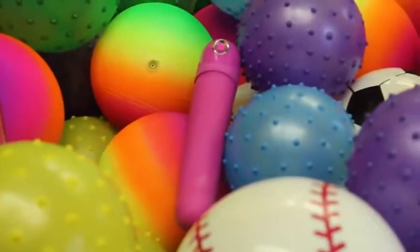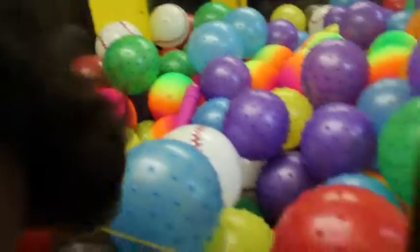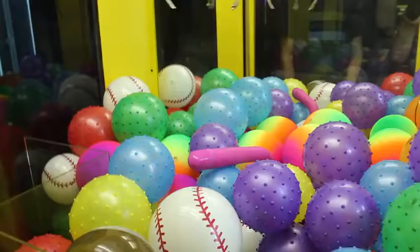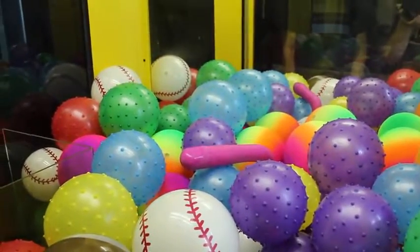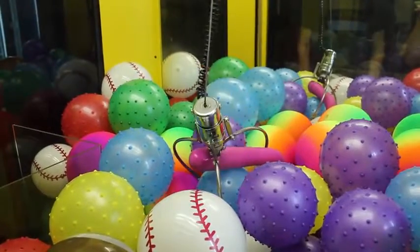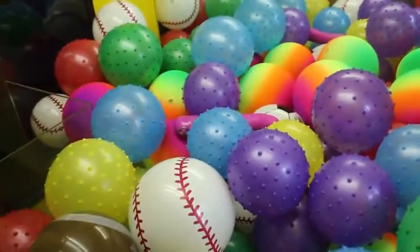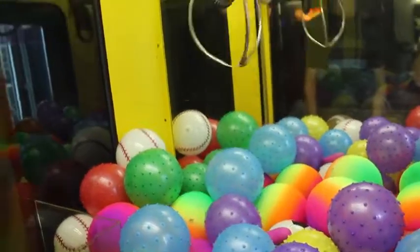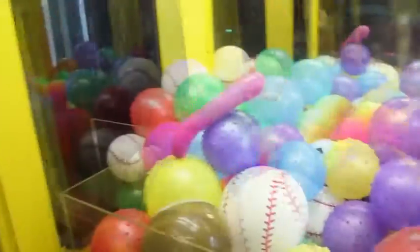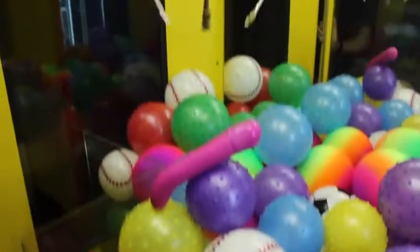All right, I'm gonna go for it. I've known for a while that you like to grab dicks. All right guys, we have to do some repositioning. I'm hoping I can hook it with this ball. Oh, perfect — come on! All right, let's try that. I don't know, this is probably the hardest one. Here we go.